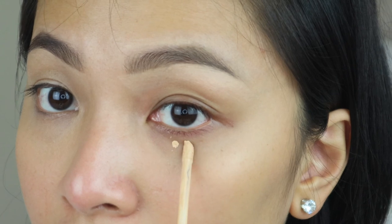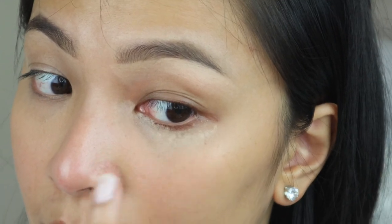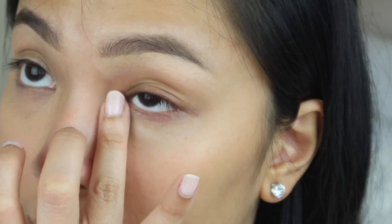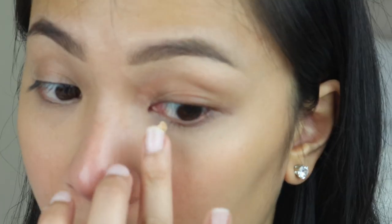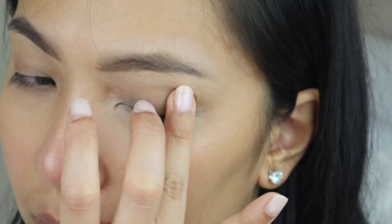On the more affordable side, we're using the Maybelline Fit Me Concealer. The coverage is more sheer, but if you don't have very dark under eyes, it works fine. I noticed I have a little redness in my under eye area, so I want to conceal that. Let's add a little more and blend it in. Now that we've blended the concealer, we need to set it.